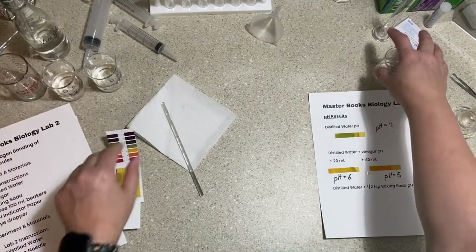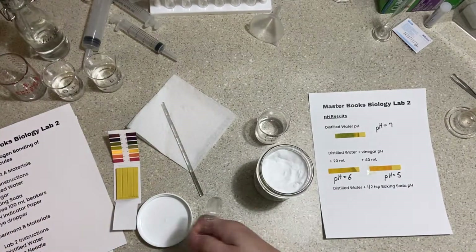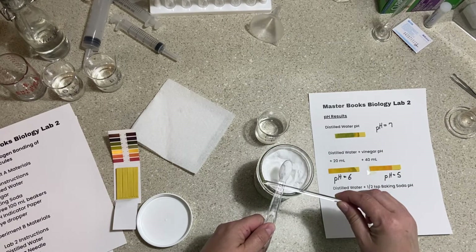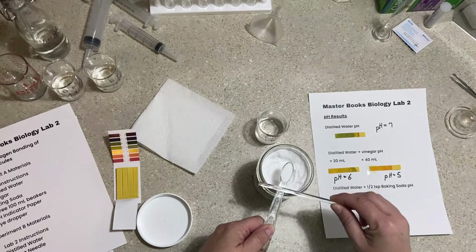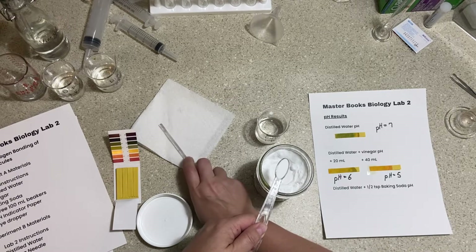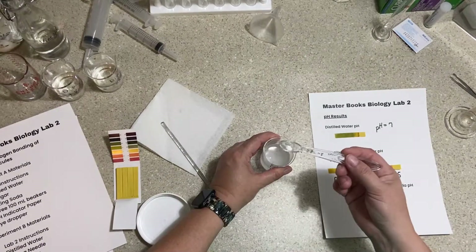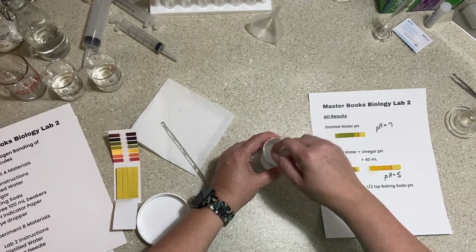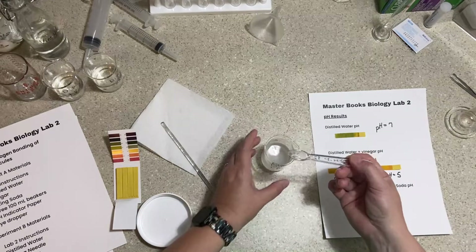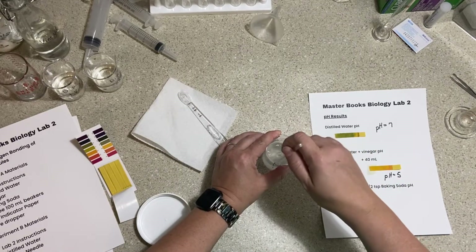Now let's test baking soda, which is a base. I'll use a clean glass rod and measure a level half-teaspoon — rubbing the glass rod across the top to level it off gives you an accurate dry measurement. I'll put that into the distilled water and stir with a plastic spoon to make sure all the powder dissolves. I'll keep stirring until it looks fairly dissolved.